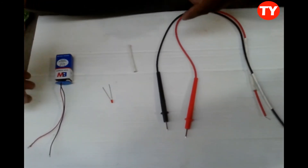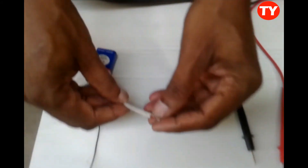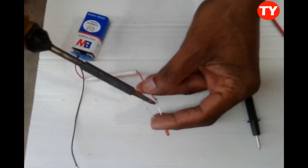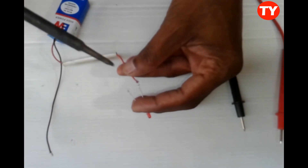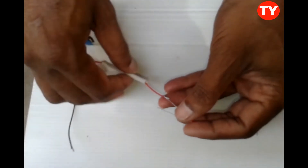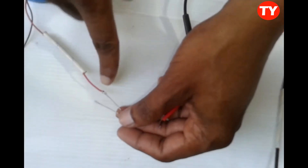For assembly, we have to connect the red positive wire to the large lead of the LED. We solder it here. After soldering, insert the red cable large lead connected to the positive wire.